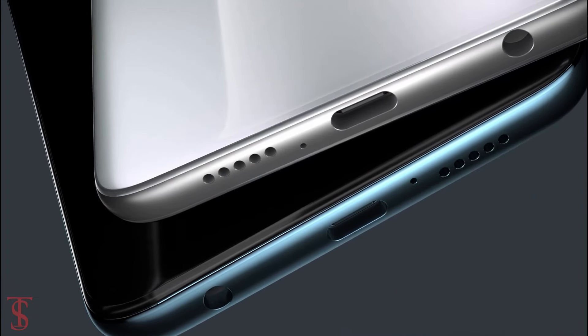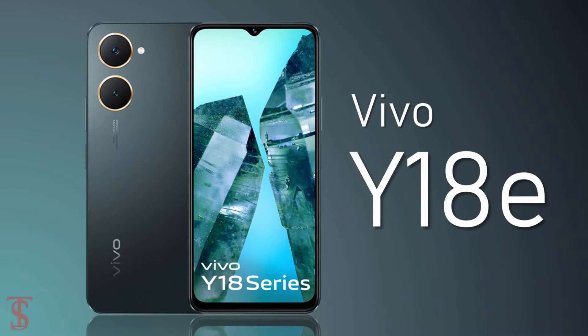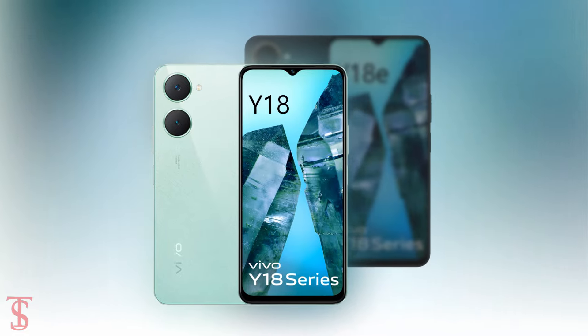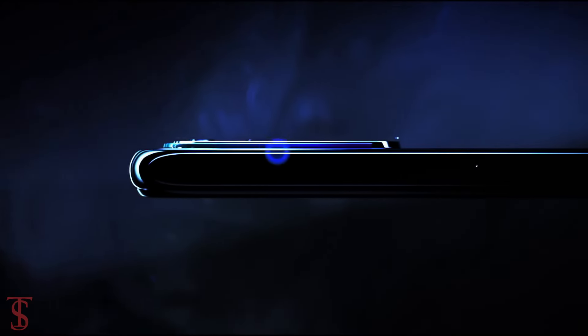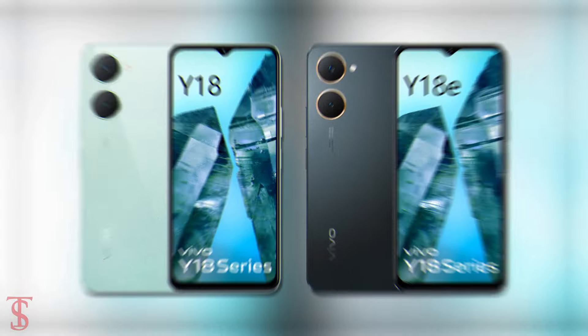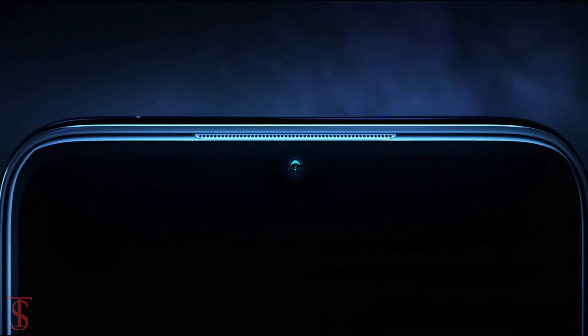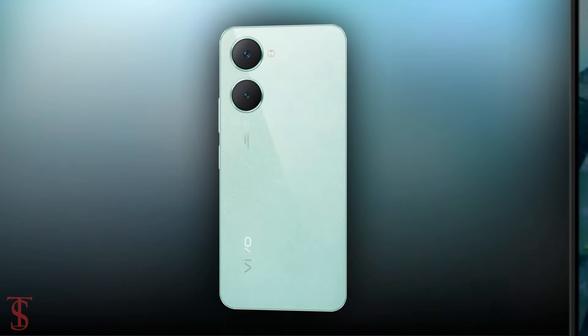Vivo launched two new smartphones under the Y-Series in India called Vivo Y18 and Vivo Y18e. Both devices share a quite identical design but differ in terms of specifications. The Vivo Y18 is the higher variant with more features. Now let's have a look at the specifications of the Vivo Y18 smartphone.